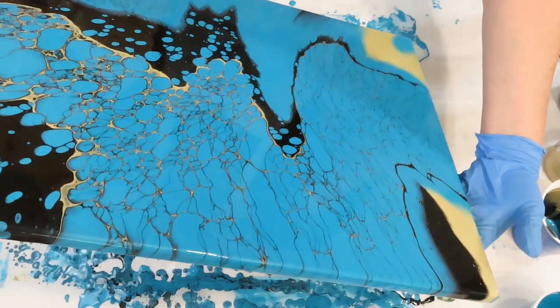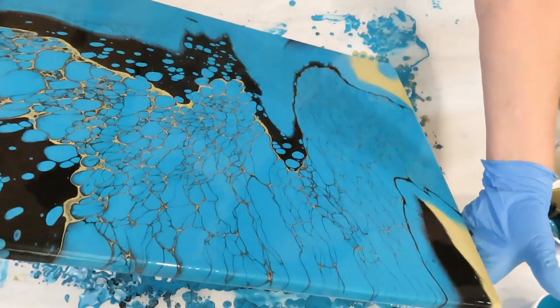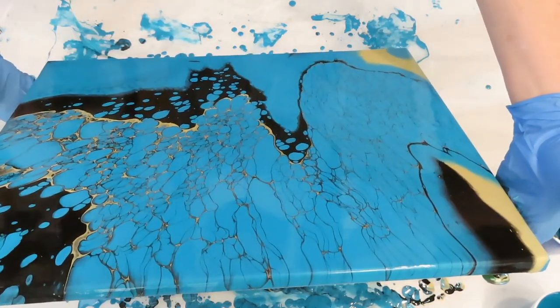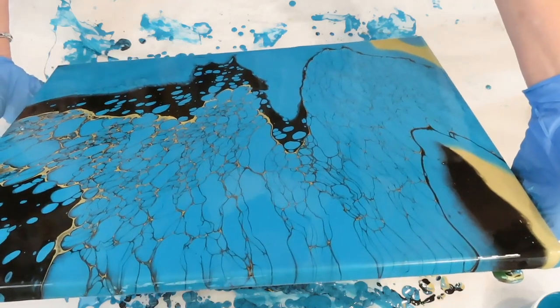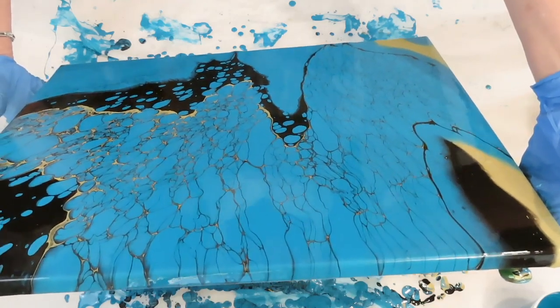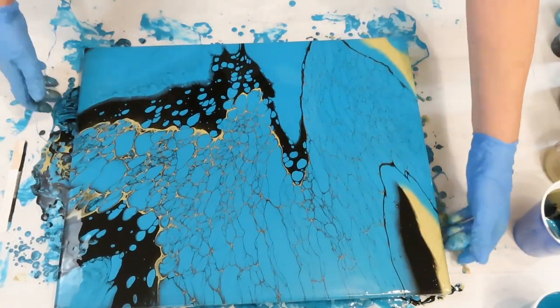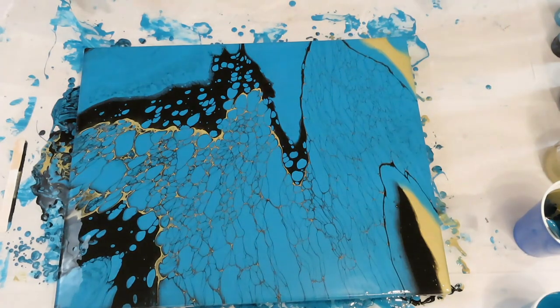I'll try to get this one little spot off down here and see if I can do that. Alright, I think that's it. I don't know if you can see it — I might have to turn the lights off. I love it, it's so different. The web effect — especially in here — that lacing and that gold just shimmers. I'll have to bring it down, but I'm going to wait about 10 minutes and see how it changes.